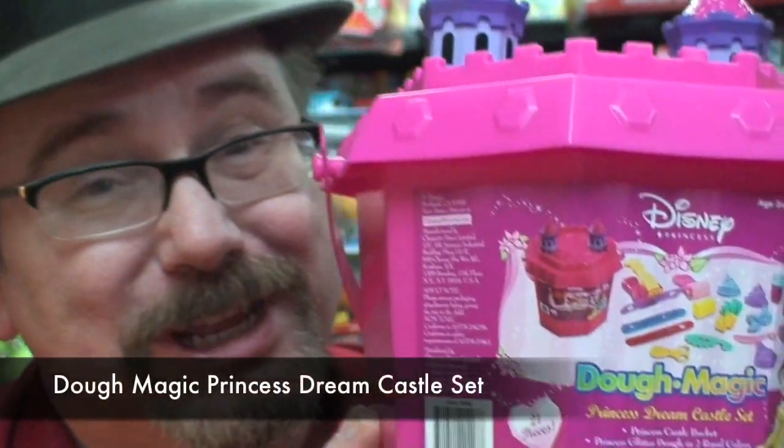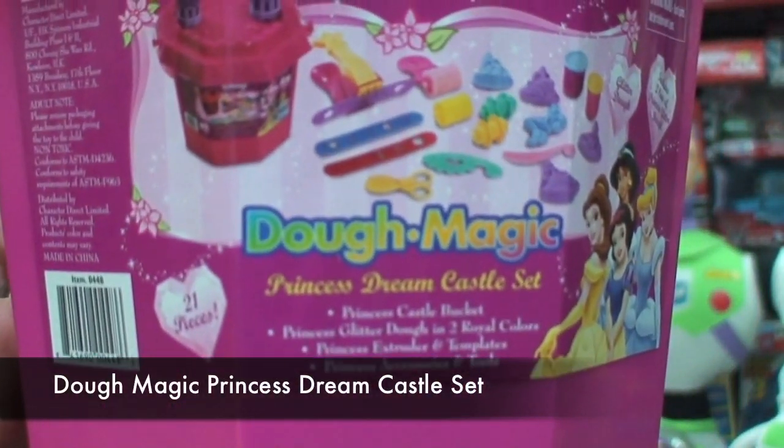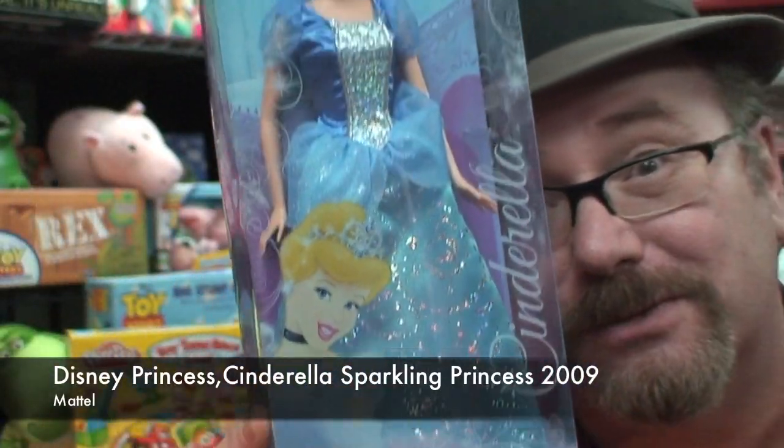This is Mike Mozart, back again with two Disney Princess Reviews on the YouTube channel Toy Reviews. The first one is the Doe Princess Dream Castle Set, and the second one is the Cinderella Sparkling Princess from 2009.